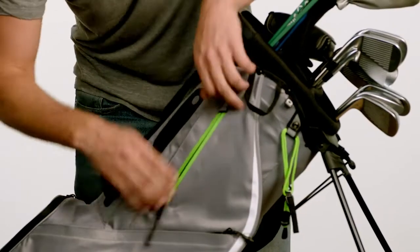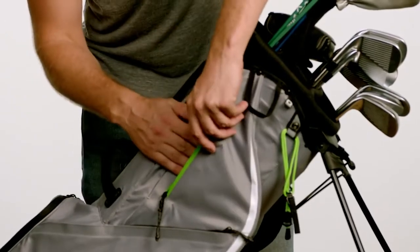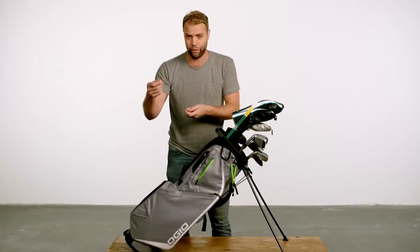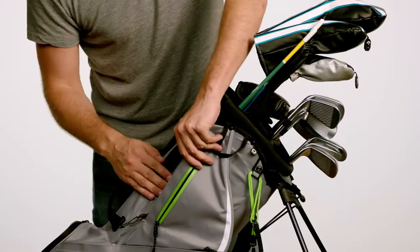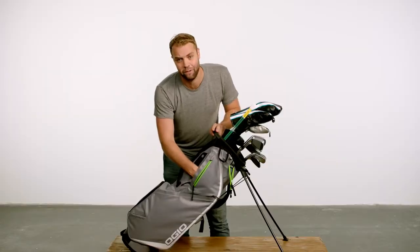The bag also has this fleece-lined waterproof pocket where you can hide your fake passport. You want that thing cherry — you don't want people looking over your fake passport being like, 'Is this wet? I don't know if I'm going to let you into Turks and Caicos where all your money is.' Behind that pocket, there's a secret pocket so you can fool even your business partners. I'm talking double passport. It's all yours now.